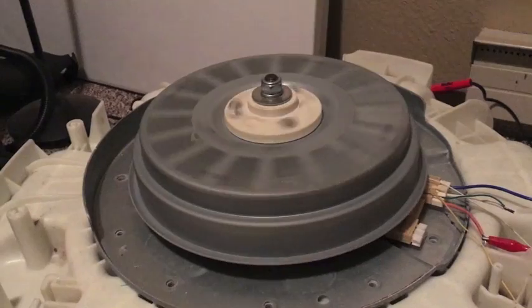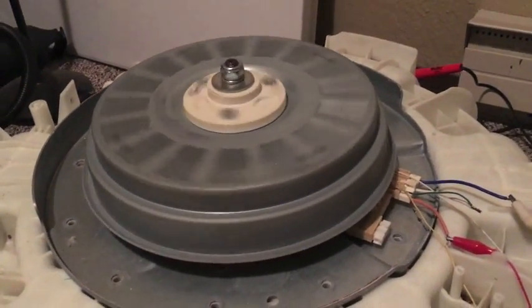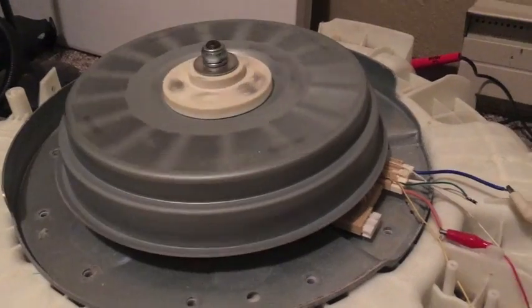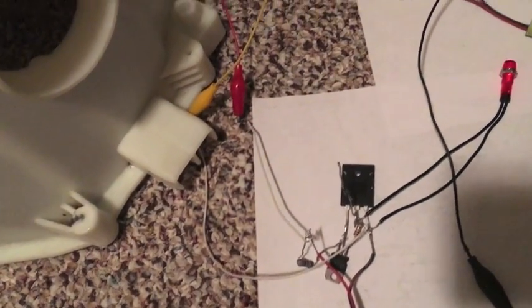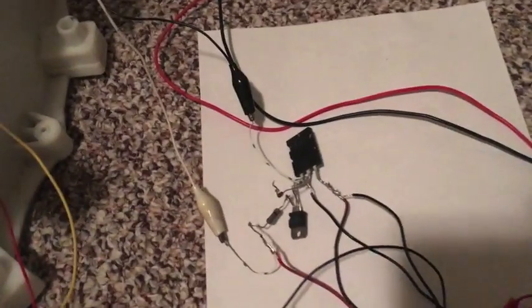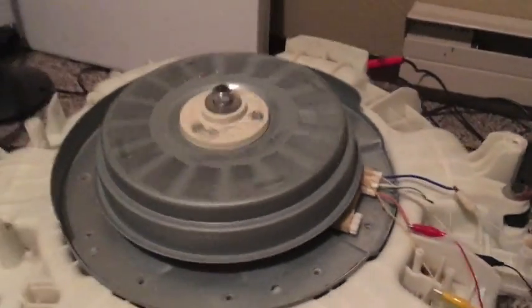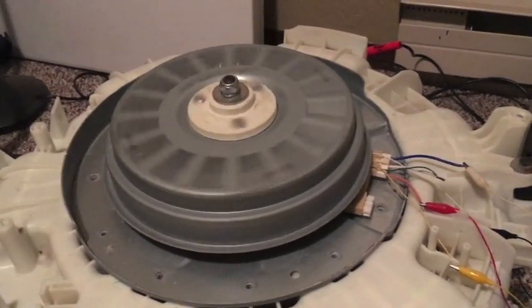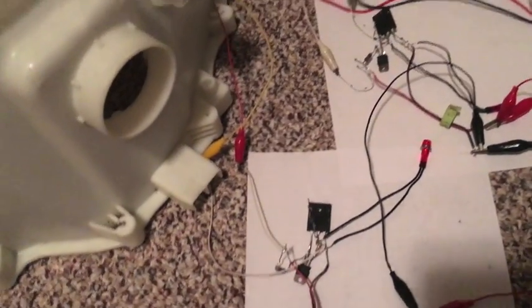If you have one of these motors, don't take it apart because you'll have three induction coils — a three-phase motor — so you just have to build three of these circuits. I'll put a diagram at the end of this video so you can see how to build one of your own. It was quite a learning experience. I think I'll take this one back apart and rewire it the way it was originally so I can get maximum torque out of it.